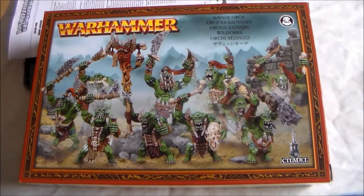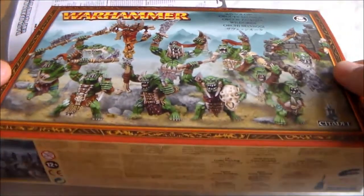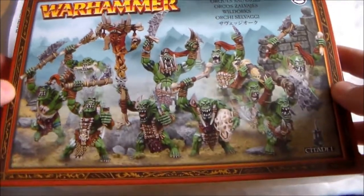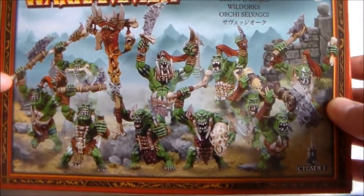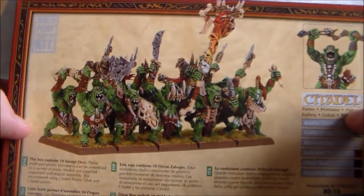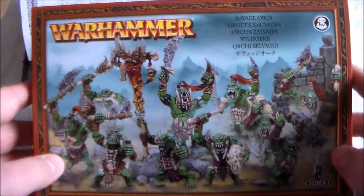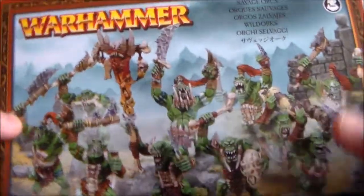Hey guys, SpongeMurphy here, just another unboxing video. I got my hands on a box of Savage Orcs and I really like these since they first came out. It's one of those multi-part kits where you get a lot of options and spare parts, they're really great looking models. You can give them hand weapons, spears, shields, even bows - you don't really see a lot of orcs with bows. This came in at 23 euro so it wasn't too expensive.